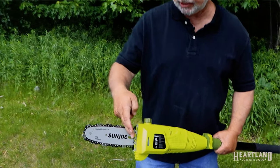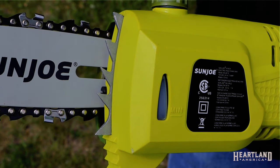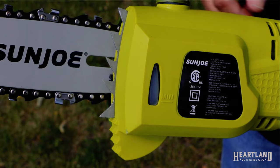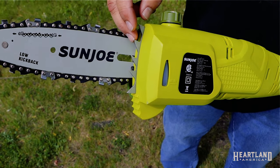If you look at the end here, these prongs are a really nice feature not found on all pole saws. They help you grip the actual branch or tree that you're cutting to make it more stable so the bar doesn't jump around.